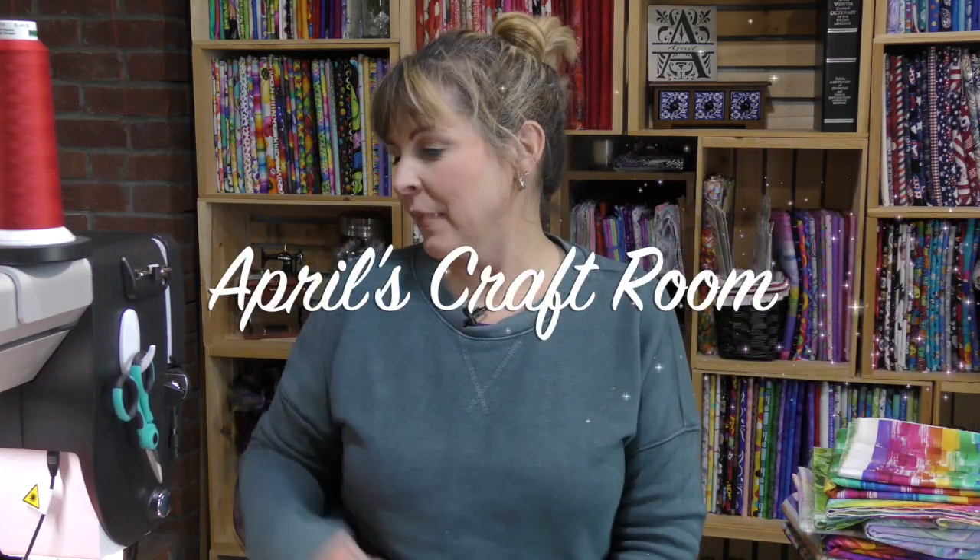Hi everybody, it is April and I'm in my craft room. Today I just wanted to have a little chit chat, take a little time to sit down and collect my thoughts about the next projects that I want to work on and what I have going on now.